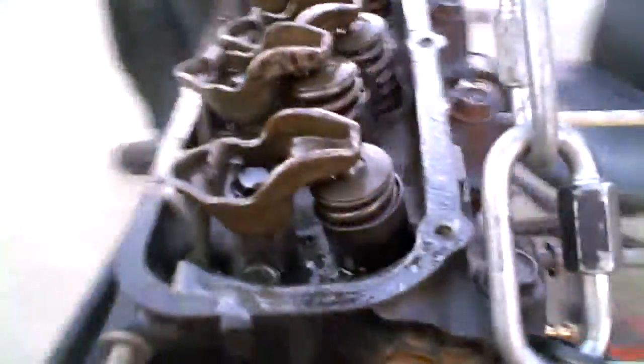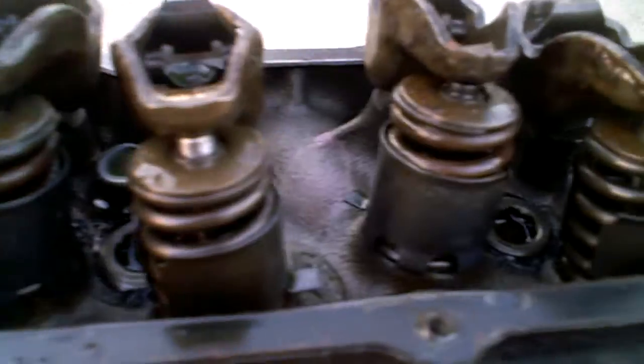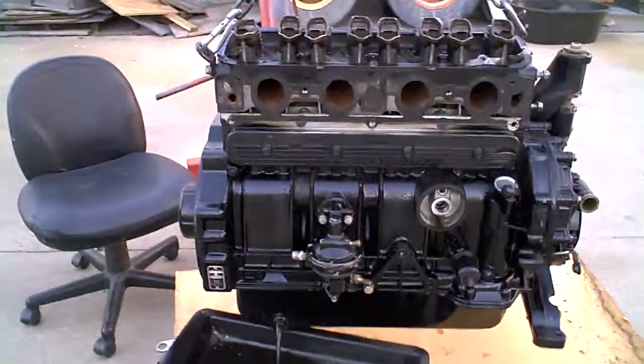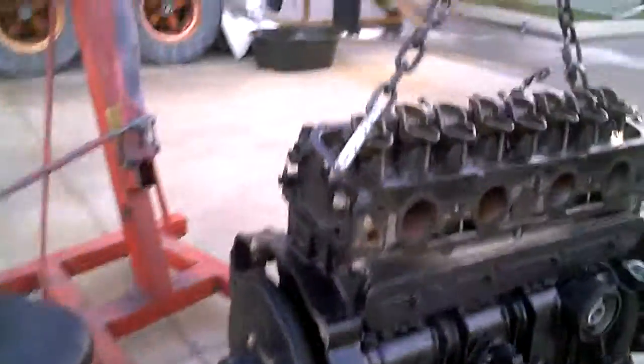I want to drain it. I'm going to drain it from the center of the motor.